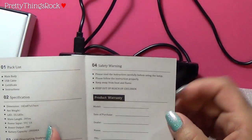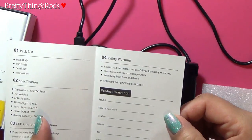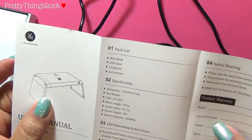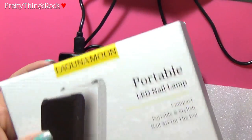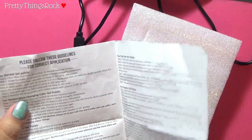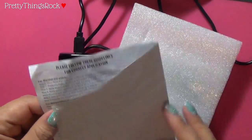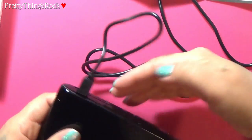The safety warnings say to read the instructions carefully before using, keep away from heat and flame, and there's product warranty information. There was no certificate that came with this — not on the packaging, not on the foam insert, not in the box. These other papers were sent specifically for the gel polishes, not as a certificate. So that's one thing missing. I don't know how important that is, but I should note it.